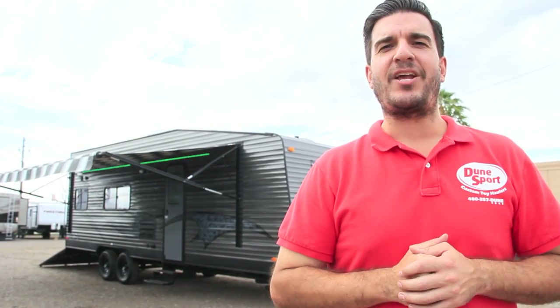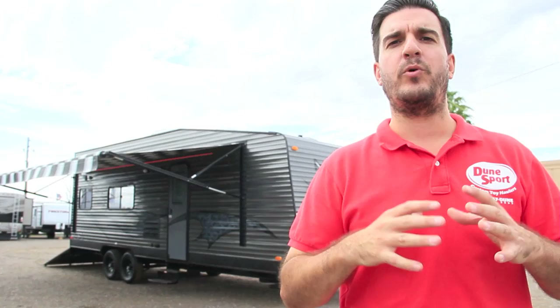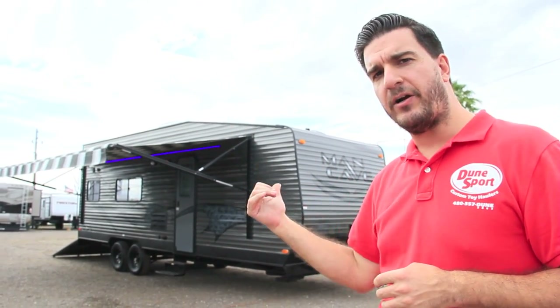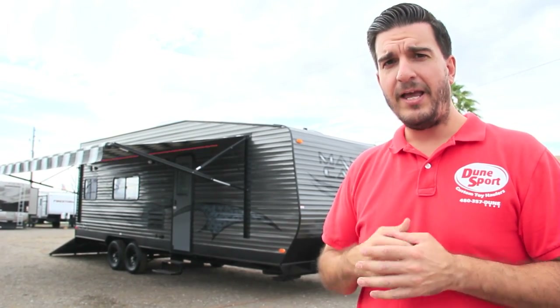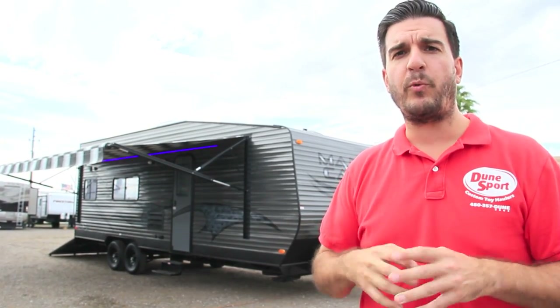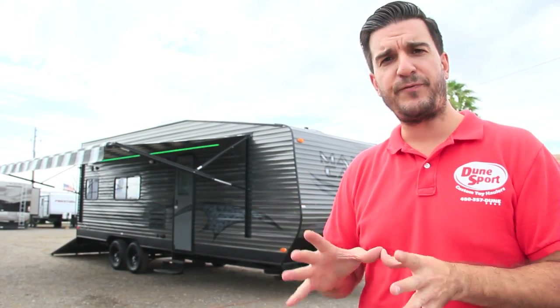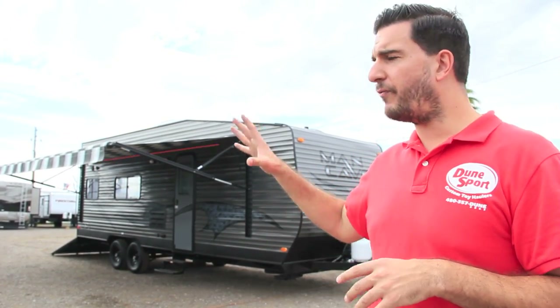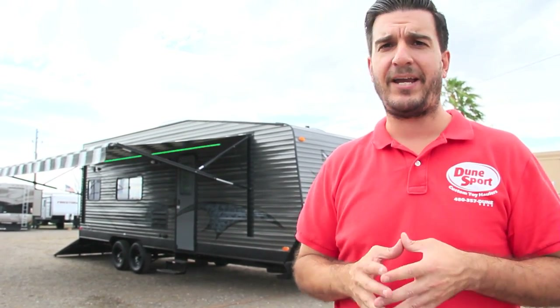Hey guys, how you doing today? It's Tom with Dunesport Toy Haulers. I'm extremely excited today because I'm going to unveil a new product line with you. So behind me here is a Man Cave Toy Hauler. It is a 24-foot modified CBB floor plan with our Man Cave package. I'm going to go over this trailer with you — it is for sale — and I also want to point out specifically what comes in that Man Cave package, because you can do that package in any trailer, all you have to do is ask for it.